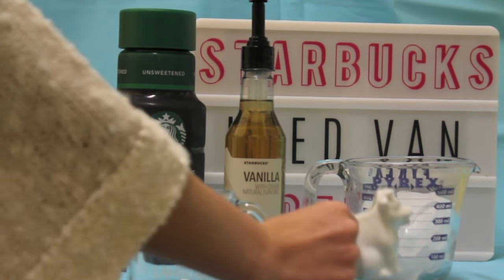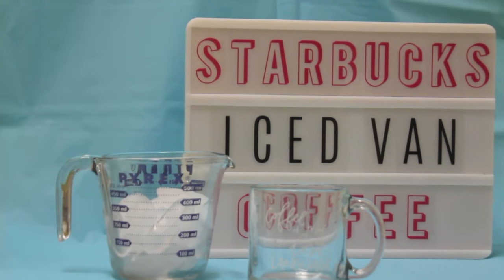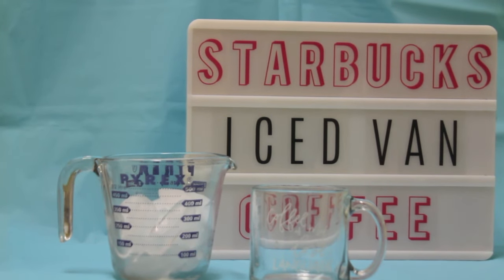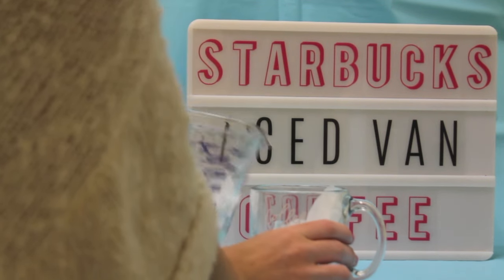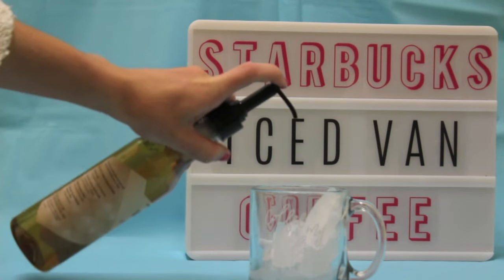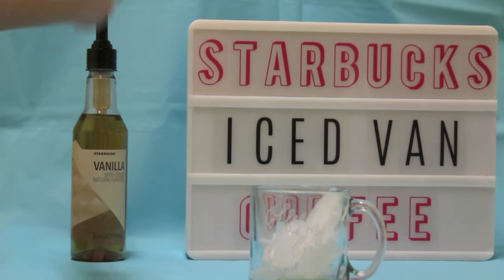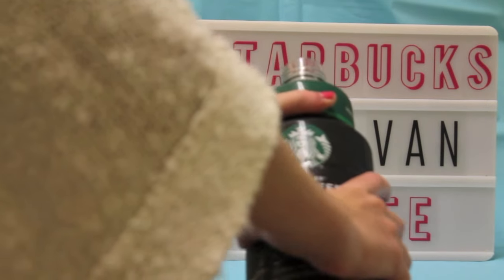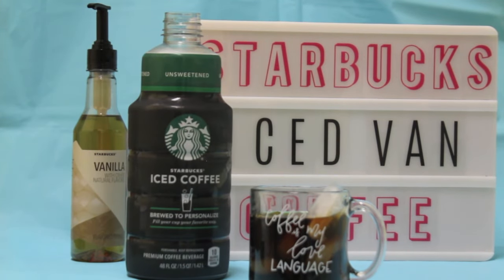To get started, go ahead and pour your desired amount of ice into your mug so it's in there and ready to go. Then take your vanilla syrup — I like to do two or three pumps. You can taste it afterwards to decide if you want more. Then go ahead and pour the iced coffee into your drink, leaving a little bit of extra room in the cup so you can pour some milk in there as well.